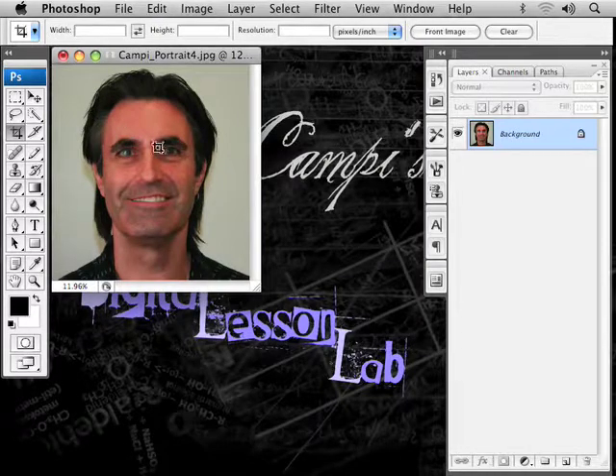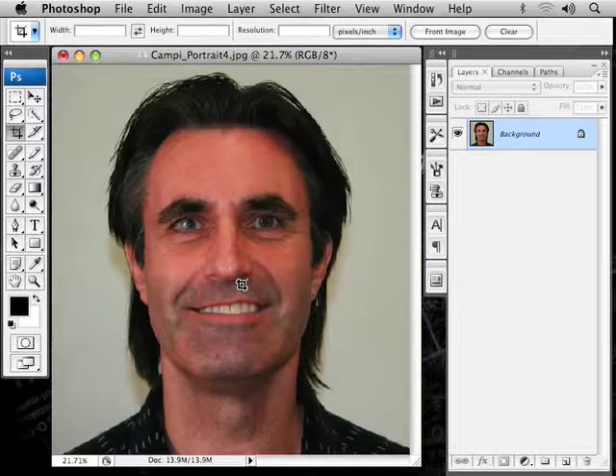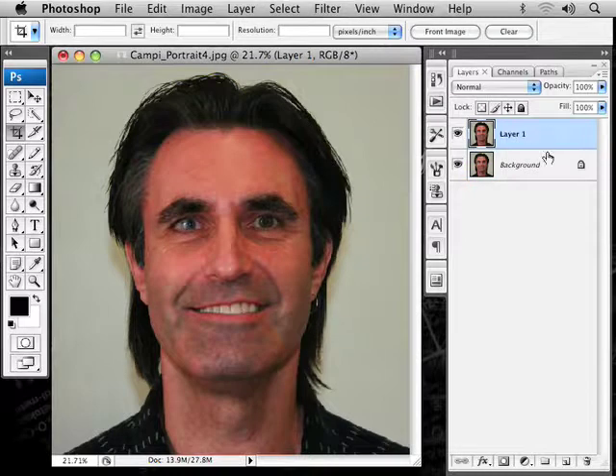I always like to work with this filling the whole screen. Two ways you can do that: hold the Apple Command key or Control and hit zero, and that fits it in here. Or you can double-click on the hand tool and that will also fill the screen. Now what you always should do first is duplicate your background layer so you won't mess up the one good layer you have. Apple Command J or Control J on Windows will copy that. I've turned the visibility of this layer off — just poke it in the eye — so now this is what I'm working with.